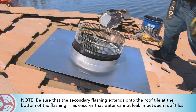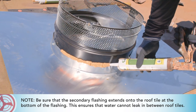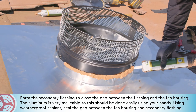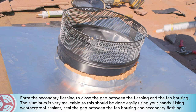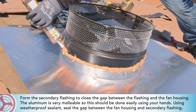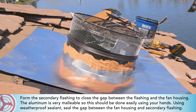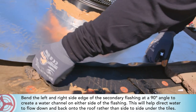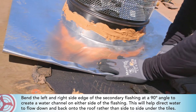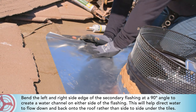Be sure that the secondary flashing extends onto the roof tile at the bottom of the flashing — this ensures that water cannot leak in between roof tiles. Form the secondary flashing to close the gap between the flashing and the fan housing. The aluminum is very malleable, so this should be done easily using your hands. Using weatherproof sealant, seal the gap between the fan housing and the secondary flashing. Bend the left and right side edges of the secondary flashing at a 90 degree angle to create a water channel on either side, which will help direct water to flow down and back onto the roof rather than side to side under the tiles.